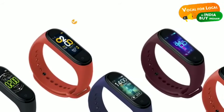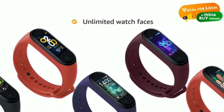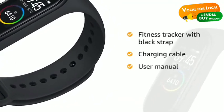The smart band comes with unlimited watch faces to let you style the band display according to your choice. Inside the box you will find one fitness tracker with black strap, one charging cable, and one user manual.